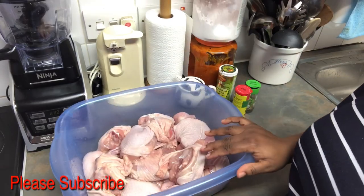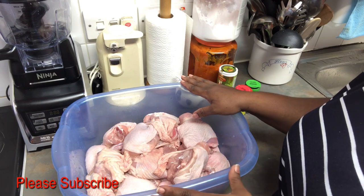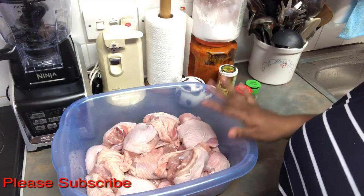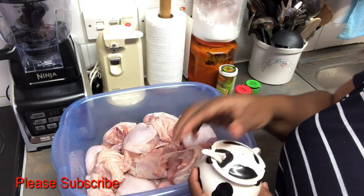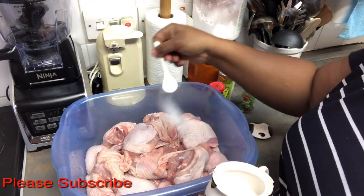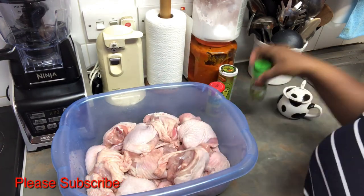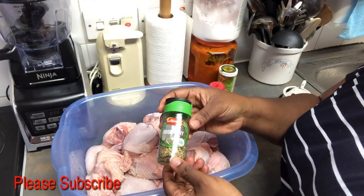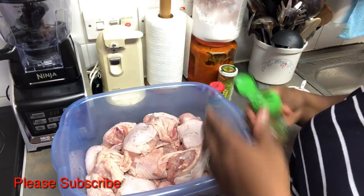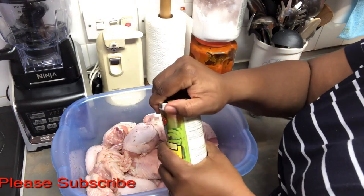First you have to go and wash your chicken. I've already washed mine — sorry I didn't show that on camera. Once you finish washing the chicken clean, you're going to add just a little bit of salt. Remember, aromat has salt in it, so just a little. Then add a bit of rosemary — not too much, just a little. Then add your peri peri seasoning.